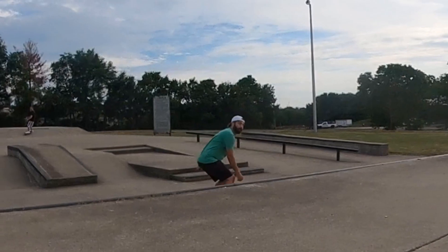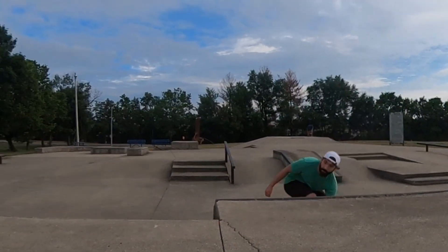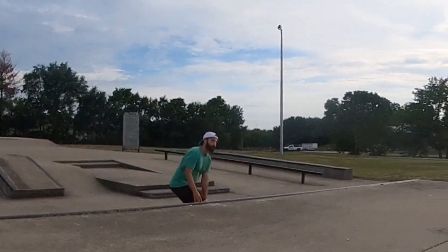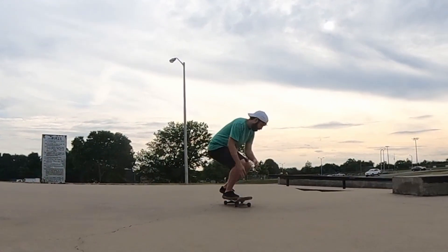I decided to give them a second chance, so I took them to a wooden park. These wheels are perfect for skating wooden ramps. You can slide with these wheels, but you don't slide as smoothly as you would with a harder wheel. You can roll over stuff, but you're just not going to roll over things as smoothly as you would with a softer wheel.